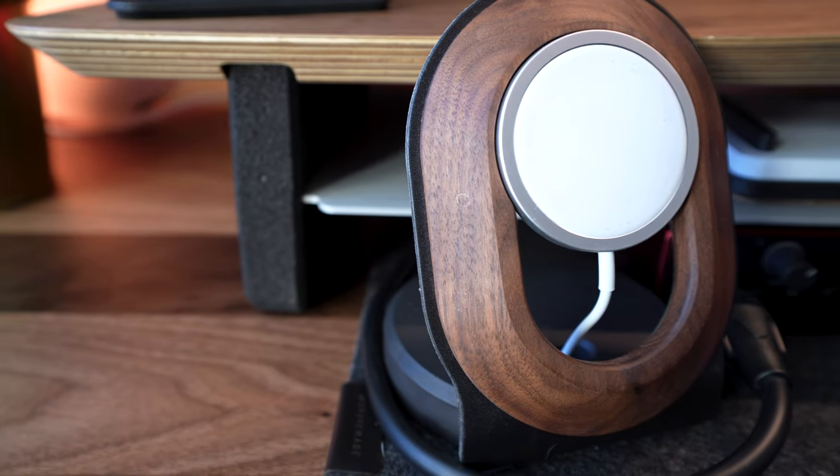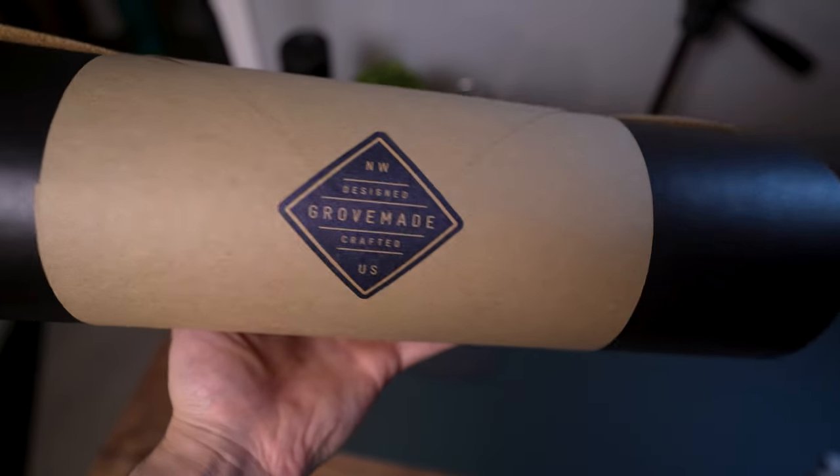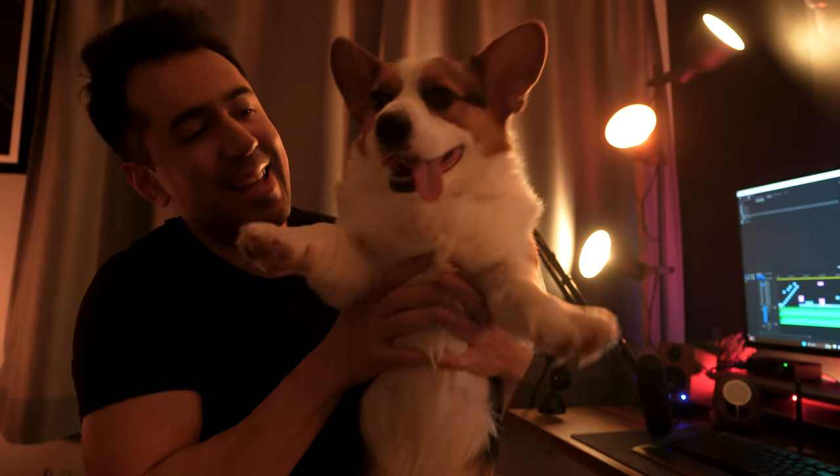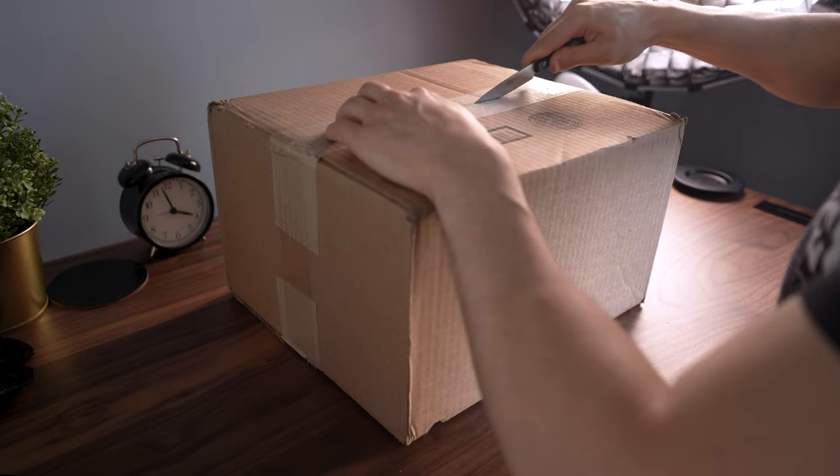I've purchased several of their products over the years and I've definitely not regretted buying any of them. Now, regardless of how you may feel about how ubiquitous their products have become on YouTube, the fact remains that Grovemade has been creating high quality desk accessories that last since 2009. Everything is handmade with care and attention and each product is thoughtfully designed and crafted from inception. So you can imagine how excited I was to hear from them and their offer to send over a few goodies for me to unbox, review, and showcase.